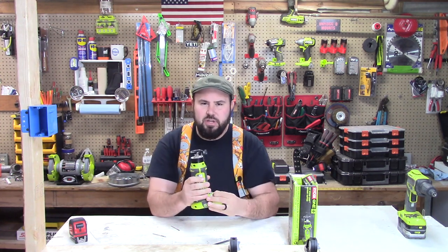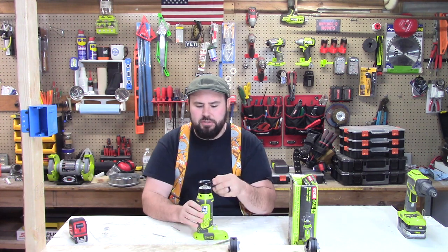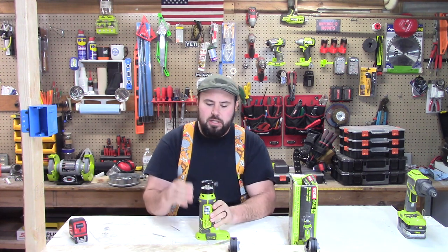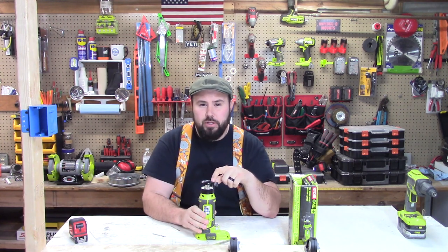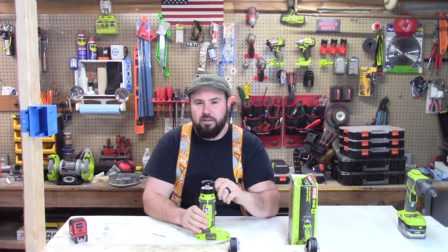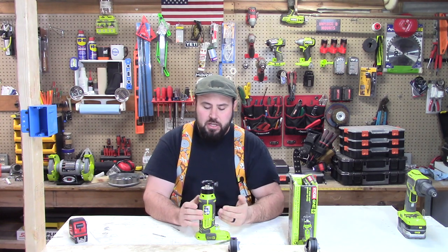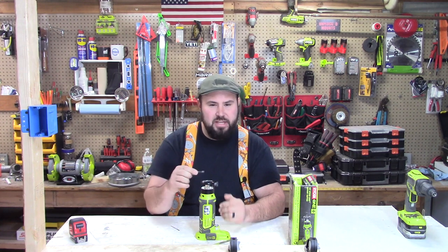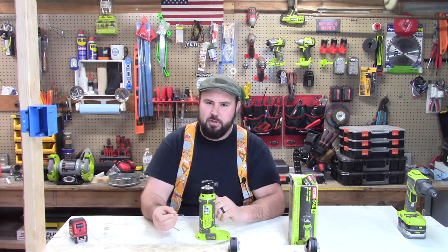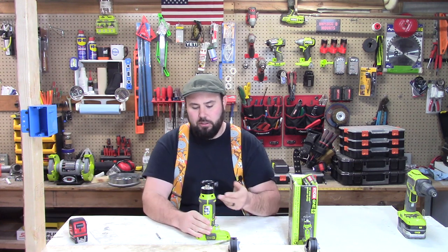This also has 27,000 RPMs, which is a big telltale of one thing: don't use it on plastic. If you use it on wood you will create smoke very, very fast. I don't recommend it for wood or for plastic. Really it's a specialty tool for drywall, and if you do a lot of outlets and drywall, it's worth it.